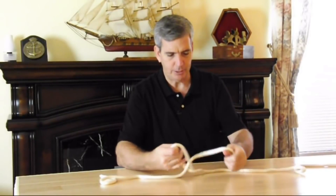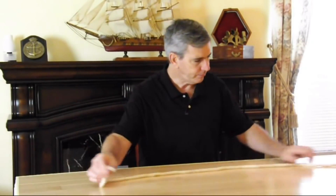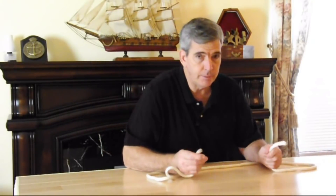By having 12-foot and 16-foot lengths instead of 50 or 100-foot lengths, it makes it manageable. Let me show you another knot that's handy — this is called a square knot.